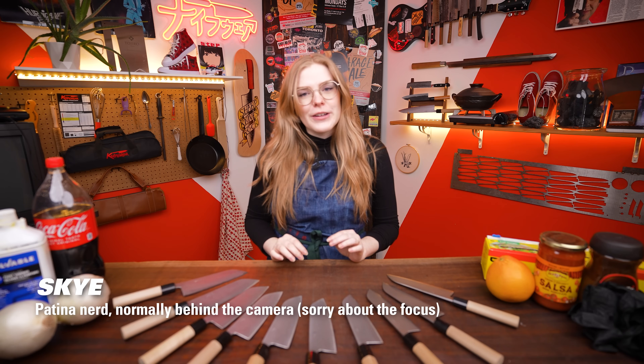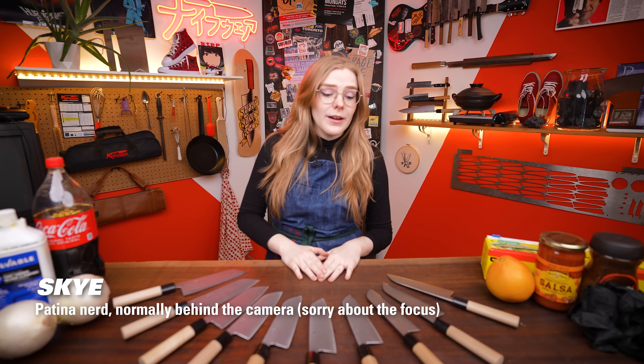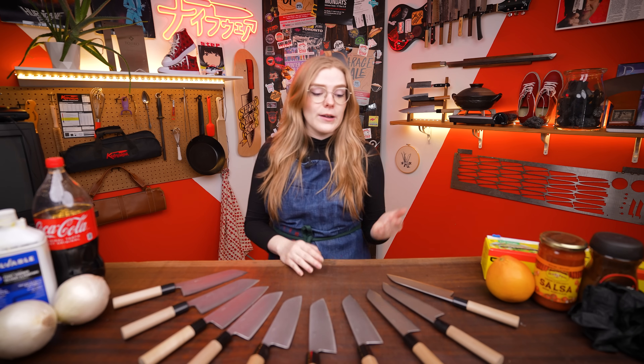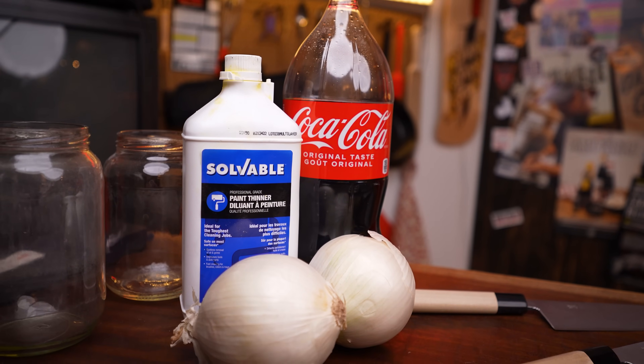Last year I made a video and tried out a couple of my favorite patina methods, and that video did really well. We got a whole lot of comments from people saying 'why don't you try this?' or 'I like to do this on my knife' — some crazy ones that were like, 'this might be fun, you should try this.' So I'm going to do that.